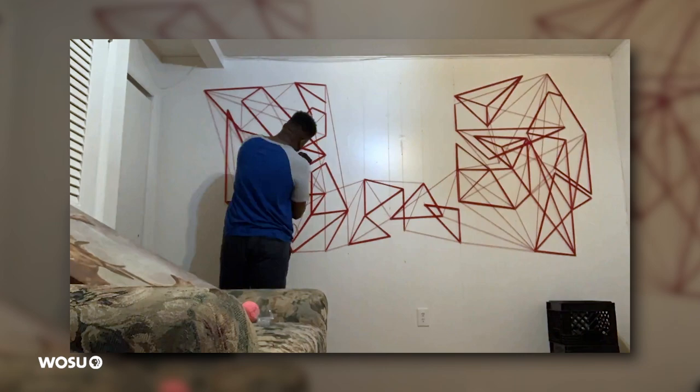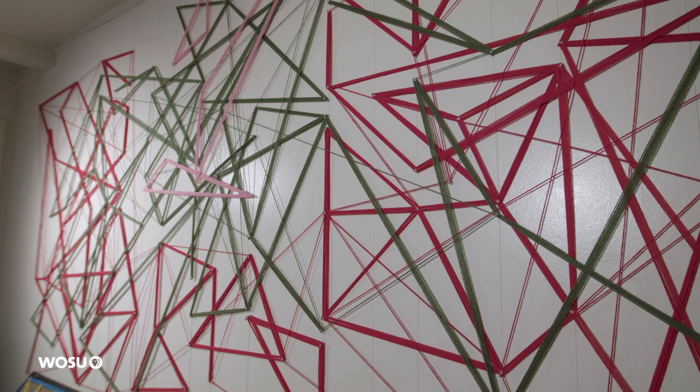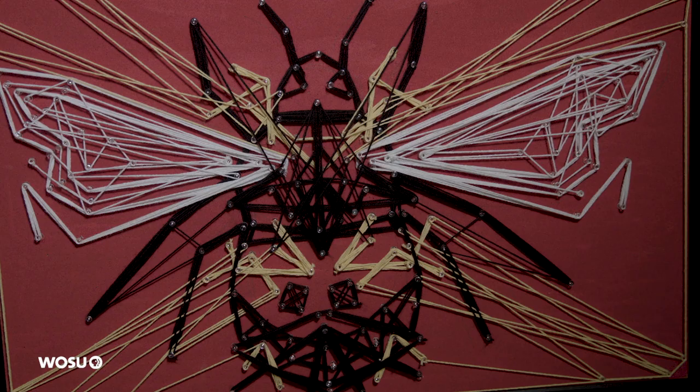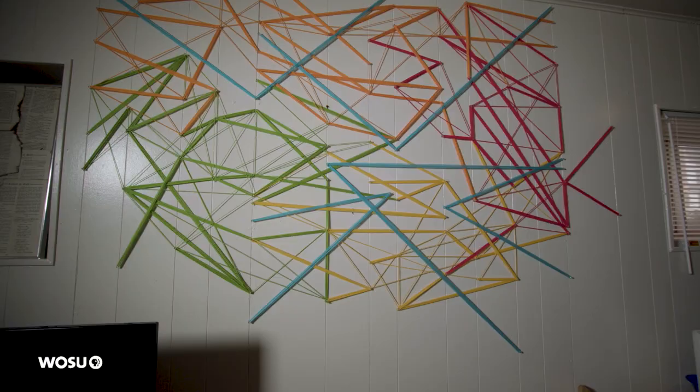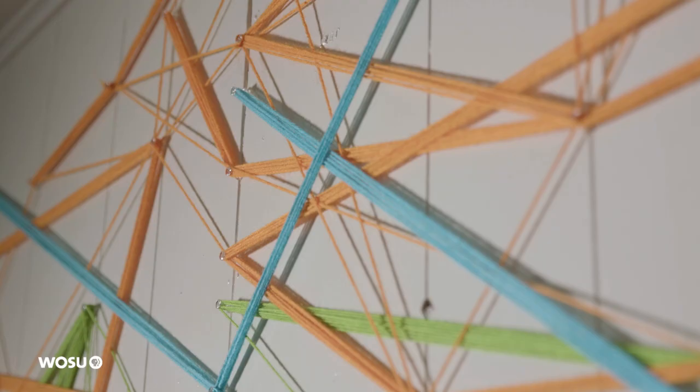My inspiration was roses. You can maybe get that from the darker green and the red I used, and I try to throw a little pink in there just to brighten it up a bit. I did a bumblebee, which is over there, and a little monster, but I'm really big on the abstract. I just do it, I like it, and that's all it is really.